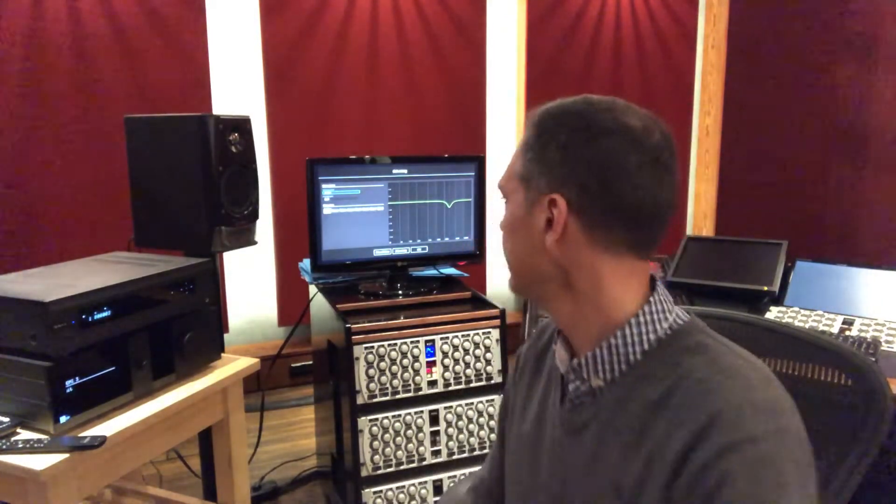I wanted to try connecting it to our system. I'll show you the system in a minute and also see what the room correction mode does — it's called Room Perfect, made by Lyngdorf. Actually, this room is already perfect, designed by Jochen Veit here in the studio, but I still wanted to see how the Room Perfect setup works. I've never tried it before.